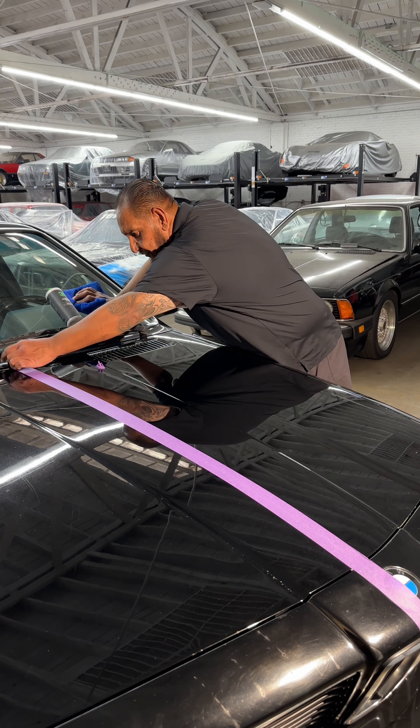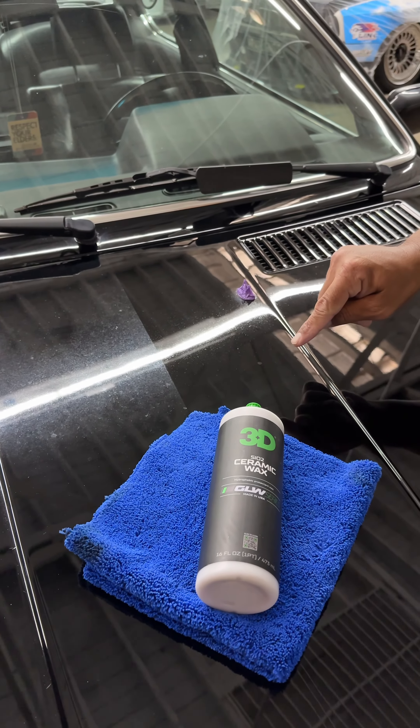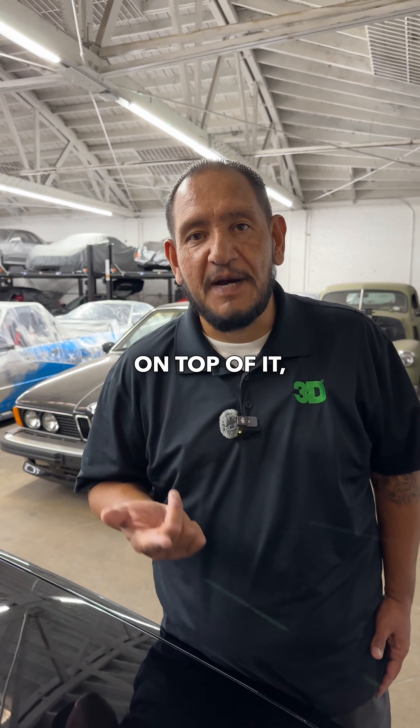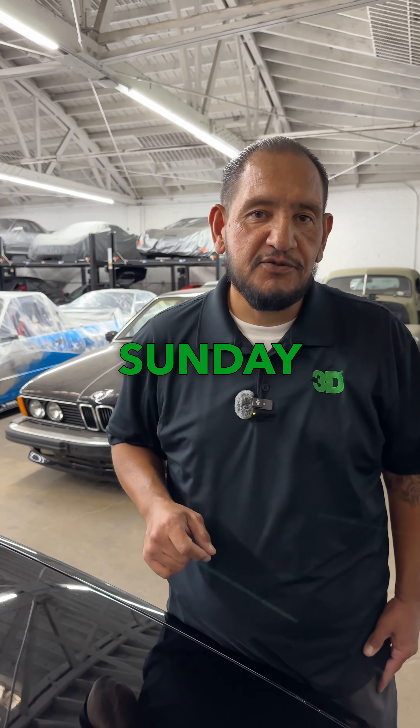Now that we're done using the SL2 Ceramic Wax, we're ready to reveal the 50/50 for you. You can see the before and after — using 3D Speed for a one-step correction and adding more protection on top with SL2 Ceramic Wax. Thank you guys for joining us on Sunday school, see you next time.